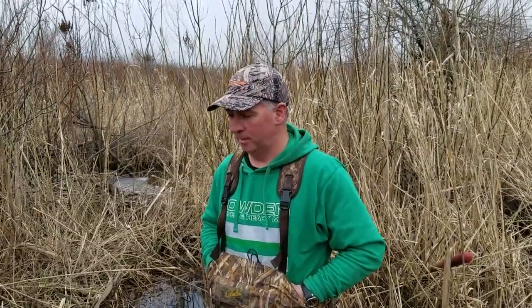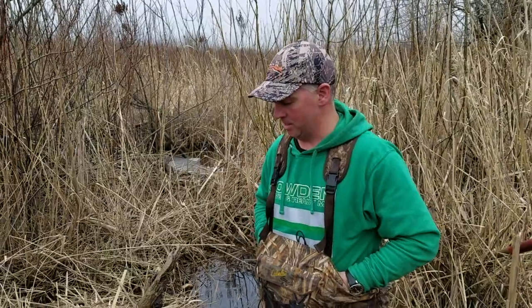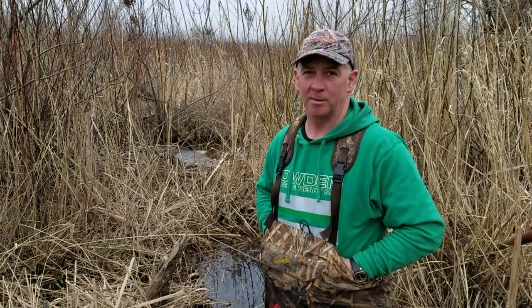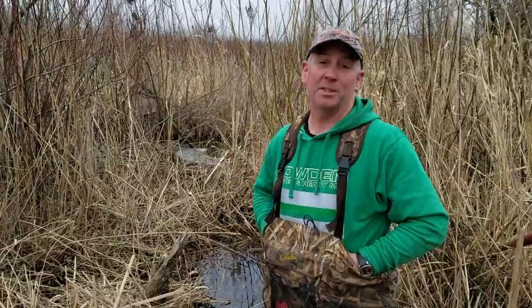We set our big muskrat trap here in our hot spot. Pretty excited to check it. Nice little channel running through here — if there's any rats at all in here, I know there is because I can see fur already. Real excited to see how this trap worked. This was the sole reason I made this trap, was just for this spot. Let's uncover it and have a look.